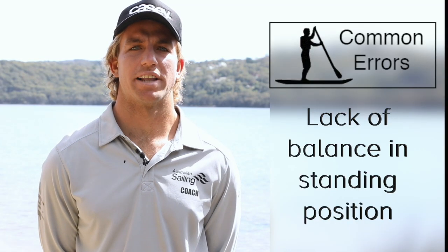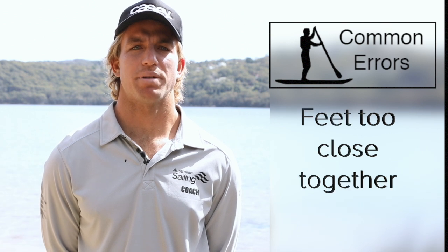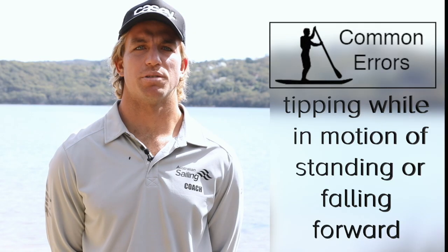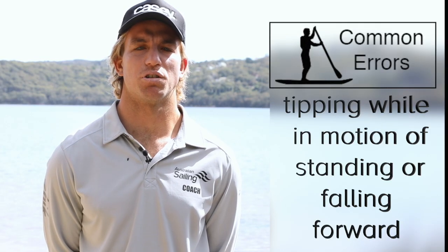Common errors include a lack of balance after coming to standing position, feet being too close together, tipping whilst in the motion of standing, or falling forward when standing.